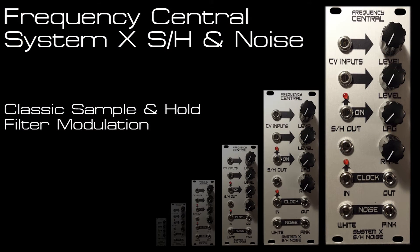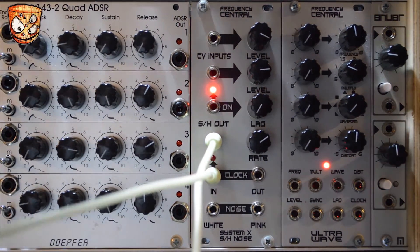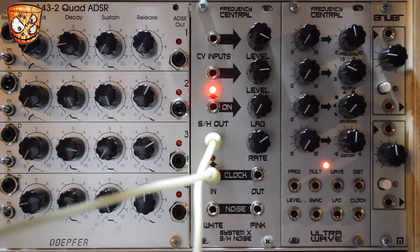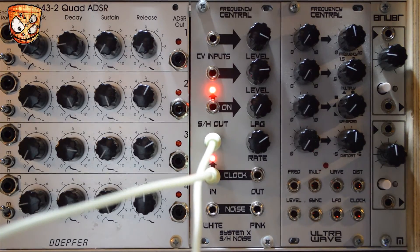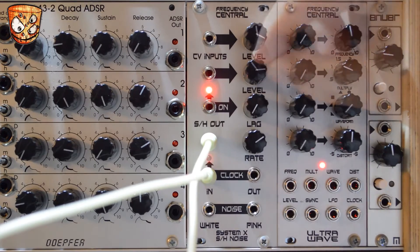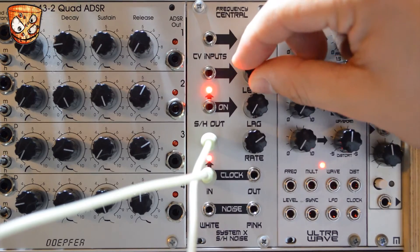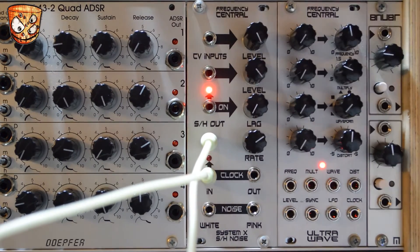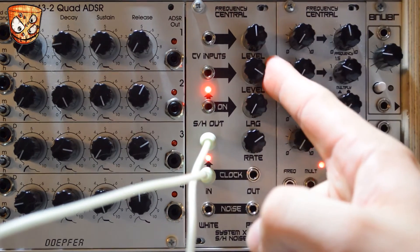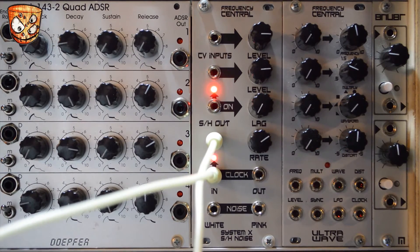In this patch I'm using the sample and hold for some filter modulation. It's clocked at a faster rate from a clock multiplier than the sequence I've got running, so we'll get tonal variation of that filter within the notes moving in the sequence. The input attenuators act like range selectors for the noise, which is really useful if you're using modules that don't have attenuators on the CV inputs. This sounds good not only in high pass but also notch and low pass filtering too.